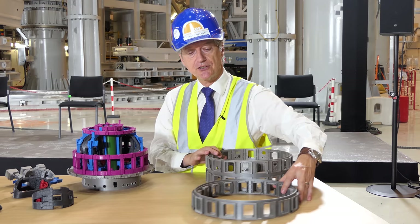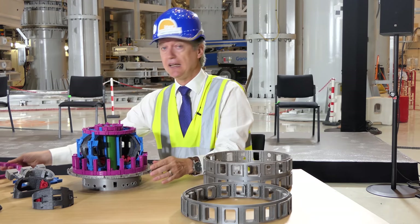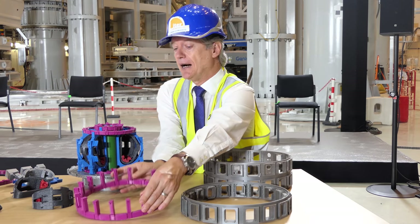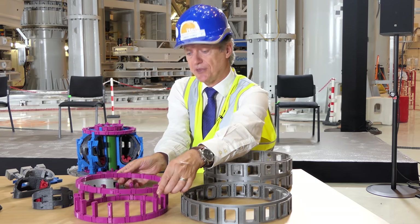Tomorrow we will upload these 3D printed files directly on the ITER public website so that anyone — any student, any teacher — can use these as an educational tool. So yes, you can make your own tokamak. It will be a little bit smaller than the ITER tokamak — 1/100th in scale.